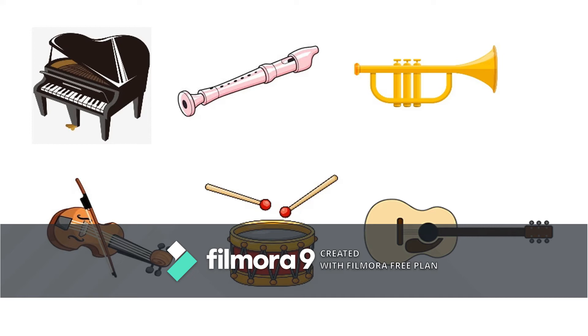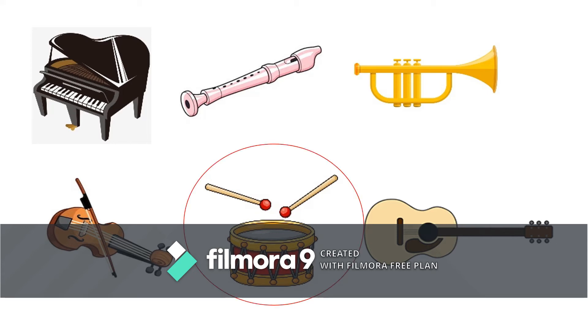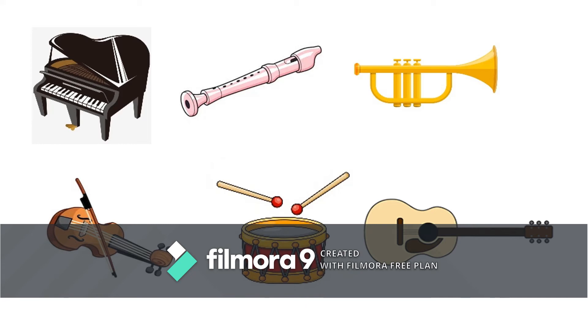Now touch the guitar. Good job! This is a guitar. Now touch the drums. Excellent! These are drums. Now touch the trumpet. That's right! This is a trumpet.